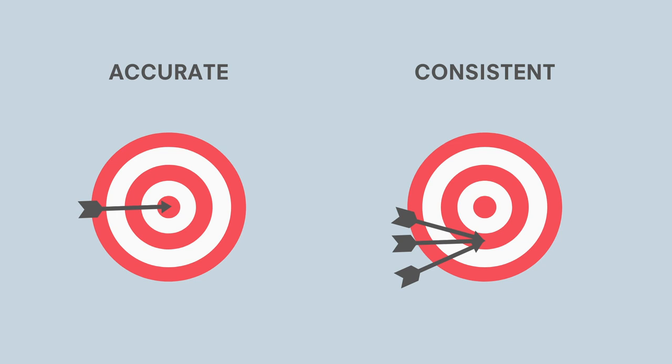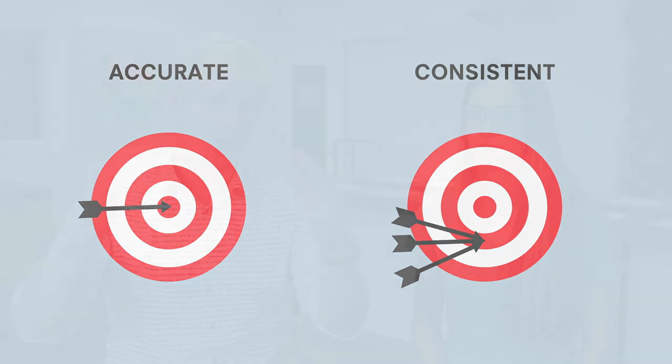When you're testing anything, you always have some criteria that you're testing against. The first one was accuracy and the second one was consistency. You might be wondering what is the difference. Accuracy is how close it is to a target dose, and consistency refers to basically the spread of results around what you're trying to target — if you're looking at a bell curve, it's how fat or wide that curve is getting.